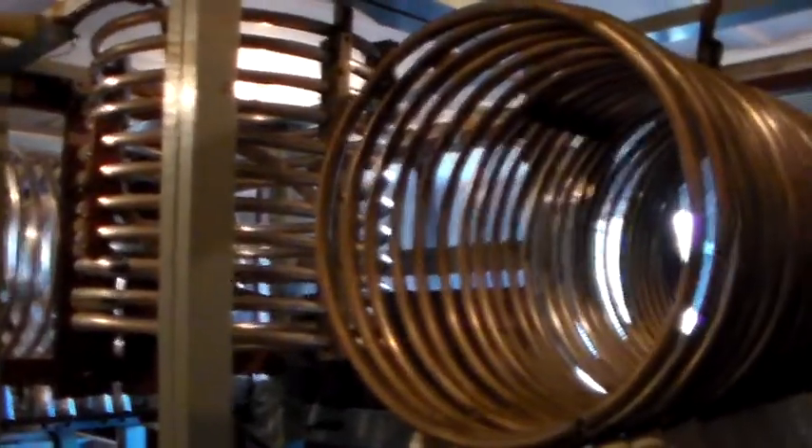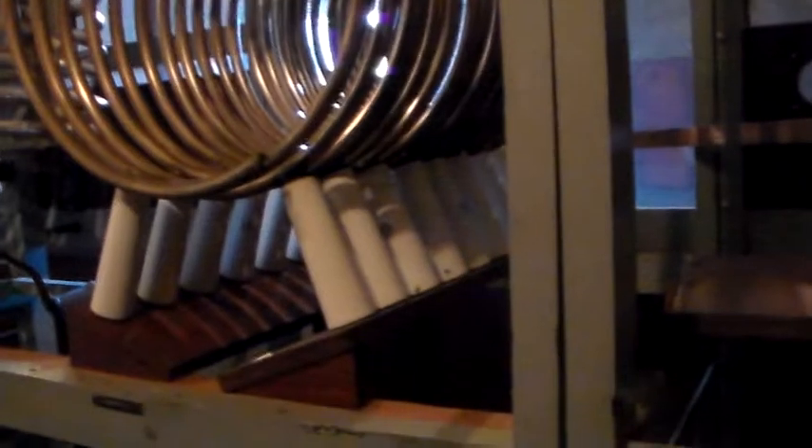You know, when you sit in your shed and wind coils, you're not going to be doing anything like this. But amazingly enough, the circuit diagram is the same.